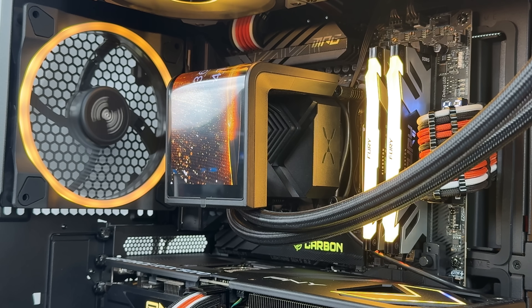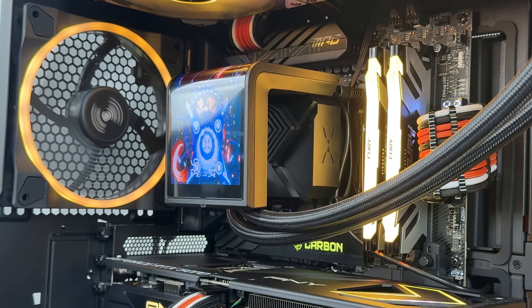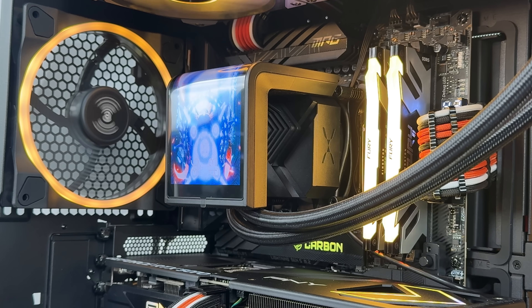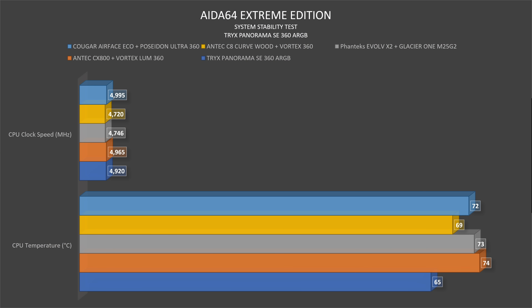It comes in black and white, in 240 and 360 sizes, with a six-year warranty. Using AIDA64 Extreme Edition for testing, the CPU goes up to 65 degrees, which is definitely solid and quite shocking. Clock speed reached 4,920 MHz.